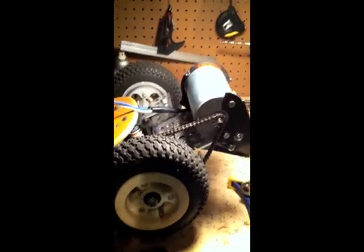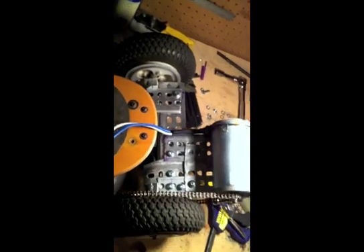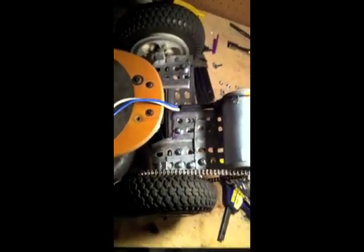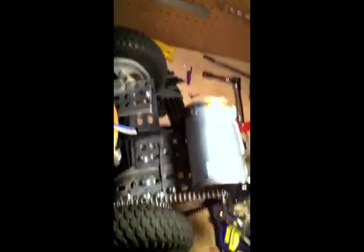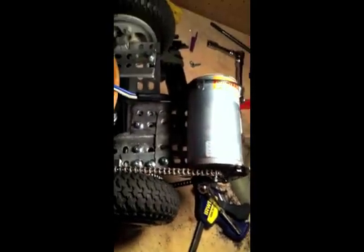Here's the motor mounted finally and reinforced. You can see there's a significant amount of hardware that I put on there, and a significant amount of metal that I bent to get it to the right place. One of the hardest things was the alignment right here — a lot of bending and hammering.